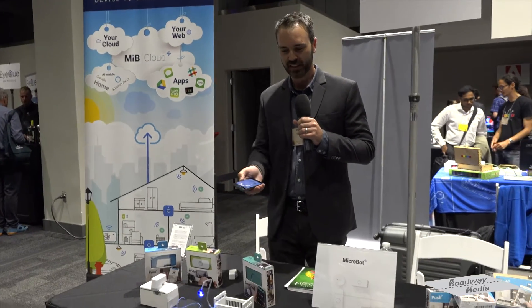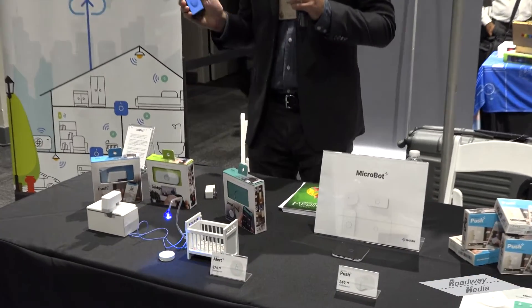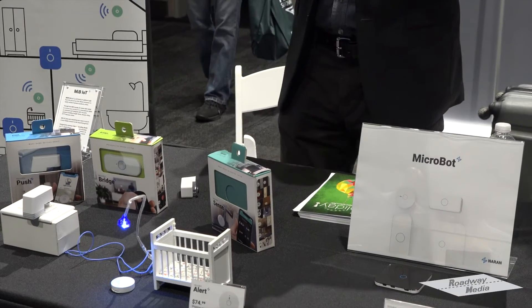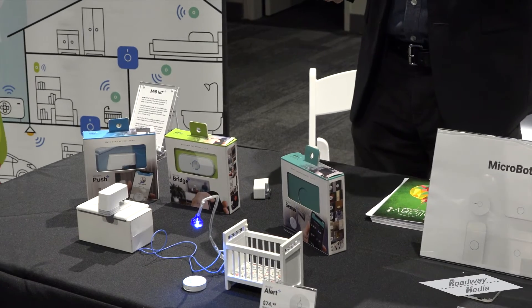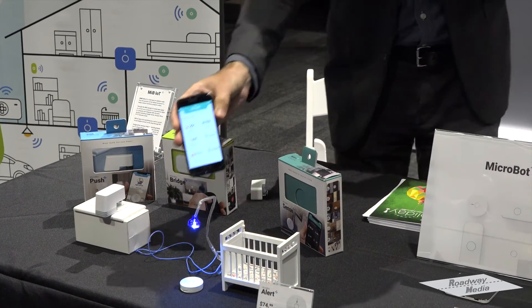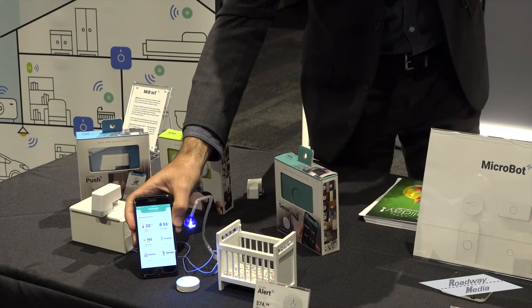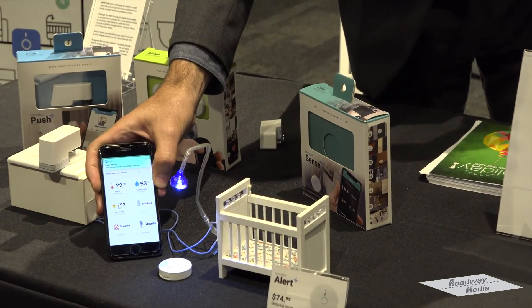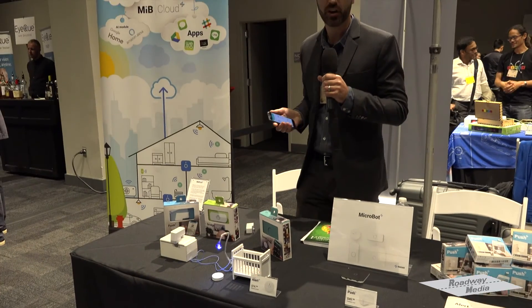We've got this one set up here controlling a light. You can see the light is near a baby's crib, illuminating our second product. The second product is Microbot Alert — the smallest consumer sensor of its kind that measures all your atmospheric data, including temperature, humidity, and toxicities. It could be great for a baby's room, or perhaps a server room, or anyone who's just concerned about their environment.